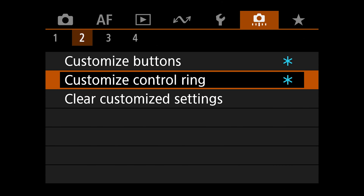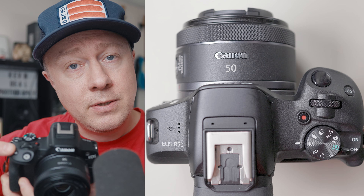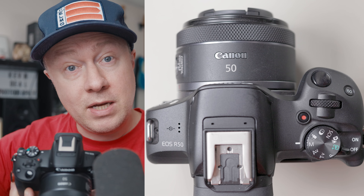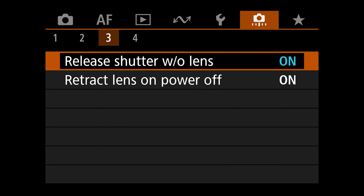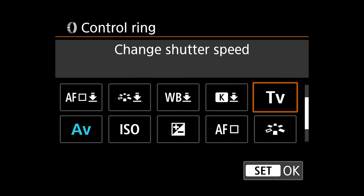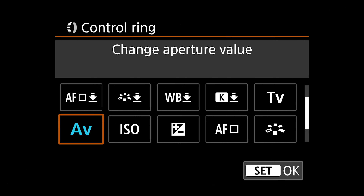One of the reasons I love using Canon RF glass is because they have built-in control rings, and you may have noticed I haven't yet addressed aperture. I love to assign aperture to the control ring on my RF lenses — so now my exposure triangle has ISO here, shutter speed here, and aperture right here on the lens. To set that aperture, just like before, go to the sixth menu to the right, that brownish-orangish menu, tab number two, and instead of customizing buttons, go down to customize control ring. Select that, scroll over until you see the AV icon, which is your aperture.